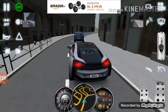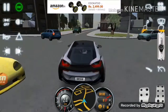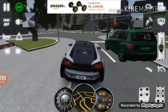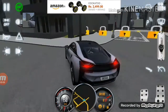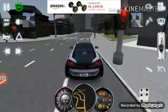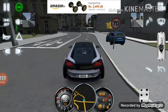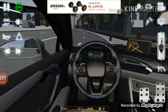The handling of the car is not so bad. As you can see, the car reached 100 speed very fast.